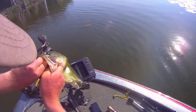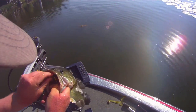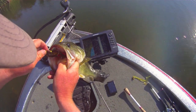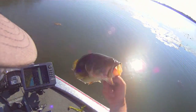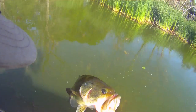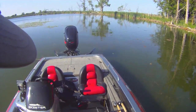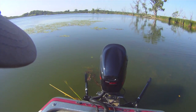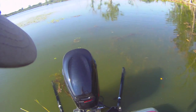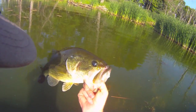They're choking it. I didn't even give him any line and he still swallowed the frog. Another nice fish. That's what power poles can do for you — caught one fish, put the poles down, stops the boat any direction the wind's blowing you, gives you time to cast and catch more fish off the spot without scaring them.